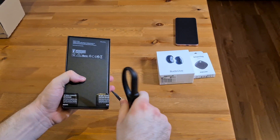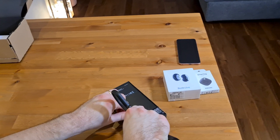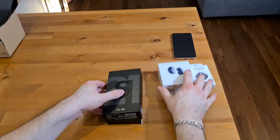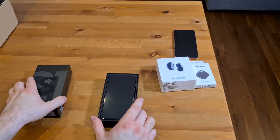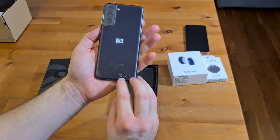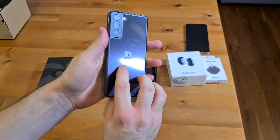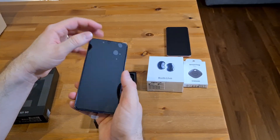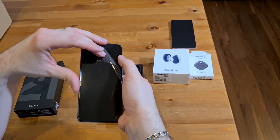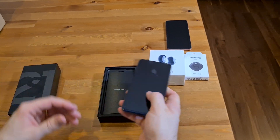Let's just check what's in the phone box. So we have the S21 — this is the dark grey. The camera comes out on a ledge, and it comes with a screen protector. As on the S10 and the S20, it already comes with a screen protector, which is a nice touch from Samsung.